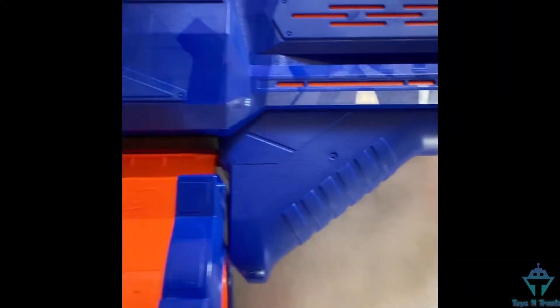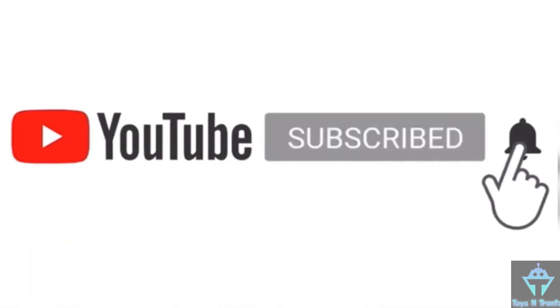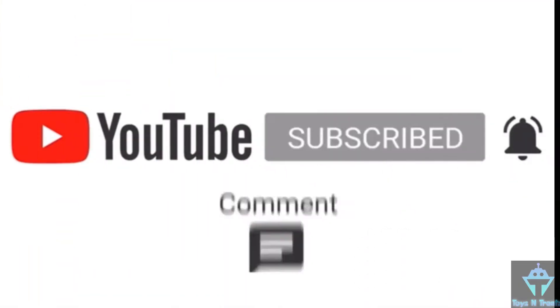This blaster belongs to the Elude series and is a full auto blaster with an auto mag load feature. Before reviewing it, don't forget to subscribe, hit that bell icon, and smash that like button. Now let's review it.